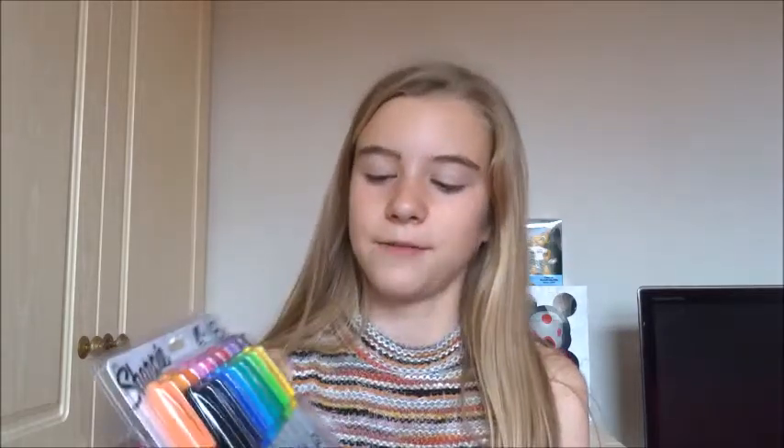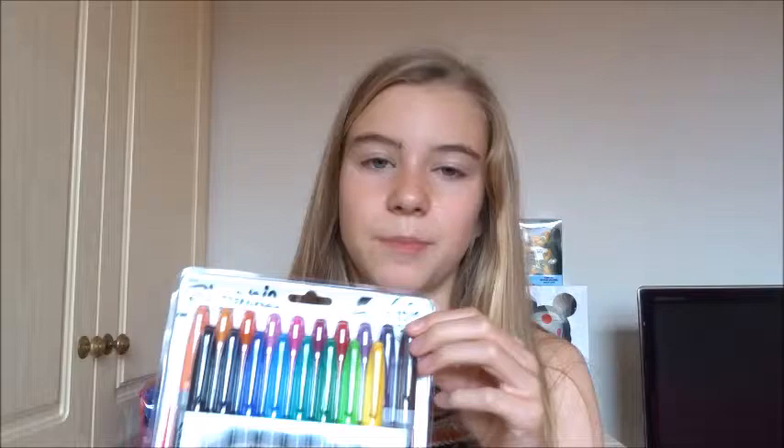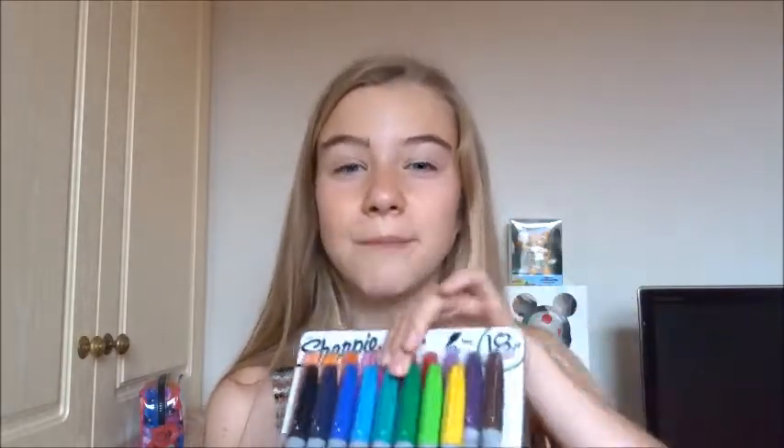The last thing in the haul is the most expensive: the Sharpie 18-pack from Asda, £8. They are so popular at school and I've been tired of borrowing people's Sharpies. The pack comes with peach, light orange, dark orange, light pink, dark pink, red, light purple, dark purple, brown, black, grey, dark blue, light blue, turquoise (my absolute favourite in the whole pack), dark green, light green, and yellow. I'll definitely be getting a lot of use out of these this year.